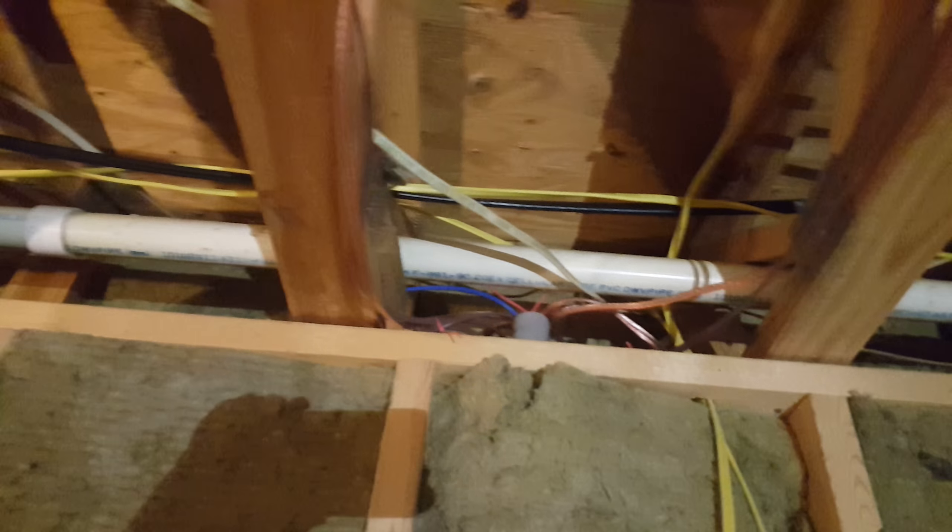That's my ethernet wires right there coming through, and I'm going to have a rack sitting in here. The other end of the pipe was up here — you can see it sticking up above the stud. It comes down through about halfway, and there's all my cables coming out right there.